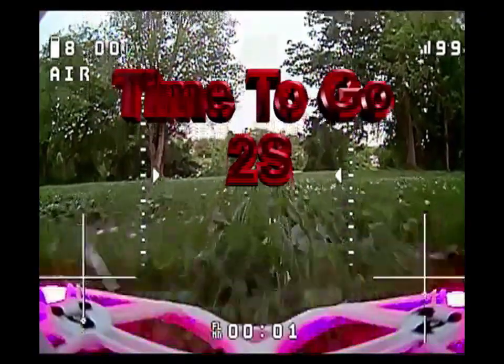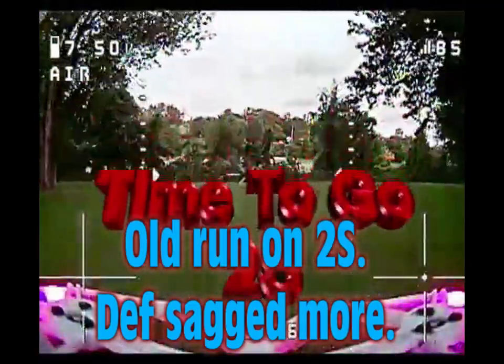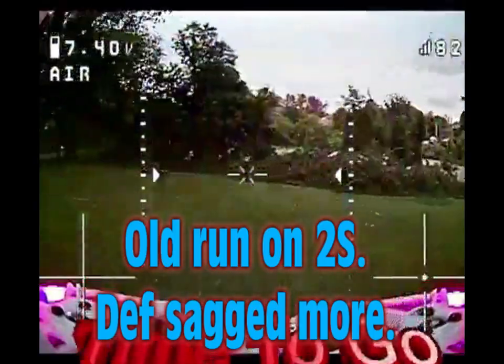And I broke it. I had to fix it and get it all working again — I think the camera cable popped out or something.